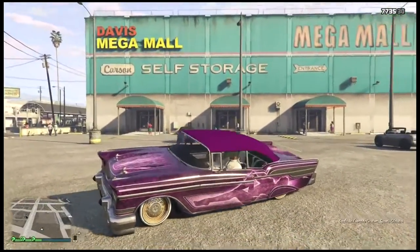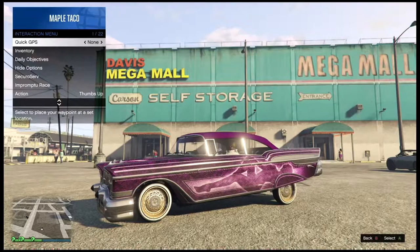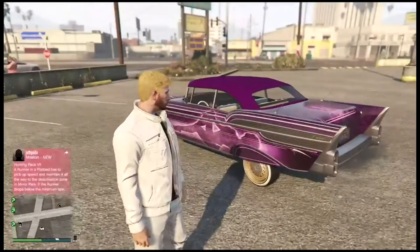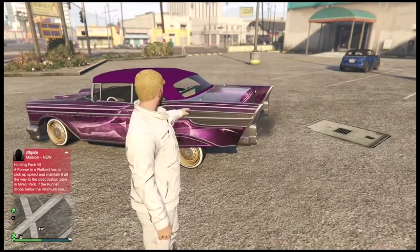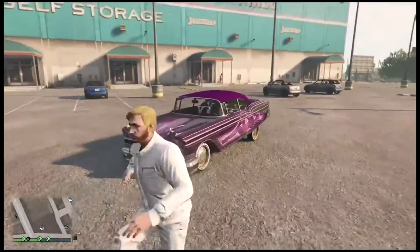Put it in any position you want, so I'll save the backup. Open the interaction menu and kill yourself. As you guys can see, the back is still in the air and no one's in the car. This is a very easy trick and it looks really cool.